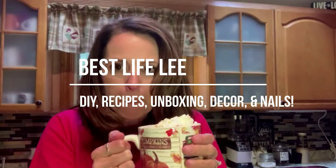Hi guys, welcome back to my channel. It's Lisa, Best Life Lee, and I'm going to be doing a nail video for you today. I am going to do these metallic rose colored Impress nails. The color of this is Paralyzed Pink. I really like the metallic and I like that it is a pretty rose color.